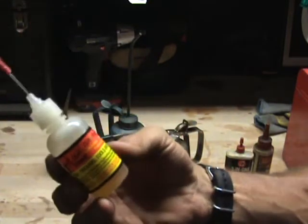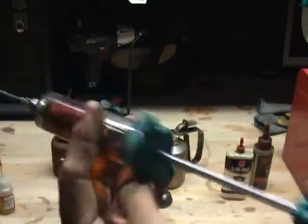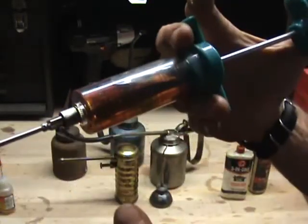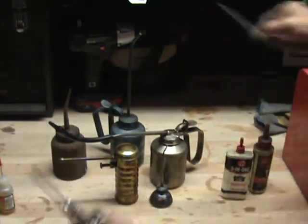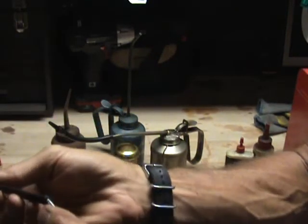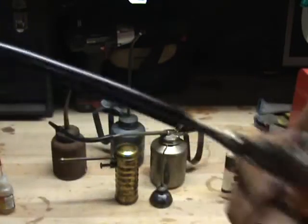You're going to pay five or six bucks for a gun oiler, but I paid $2.99 for the marinade needle. It gives me pinpoint accuracy when I depress the plunger. Grab a little piece of hose, and I keep it capped off so it won't leak — because it sits on top of my roll-around toolbox.